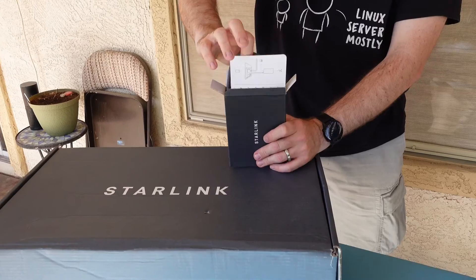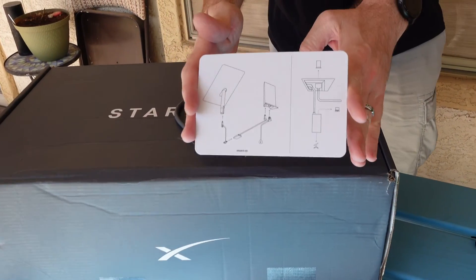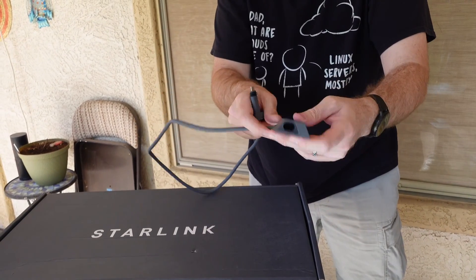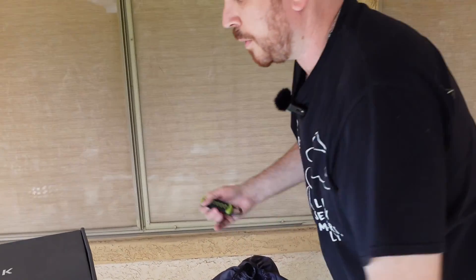I still don't get what this is. And this is the ethernet adapter — simple instructions on the setup of it. Looks like some kind of weird proprietary cable along with weatherization around it. There's another plug in here that accepts the same type of plug, and then the ethernet.